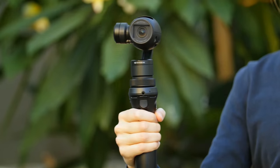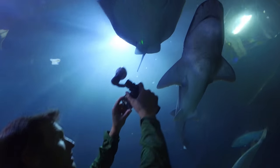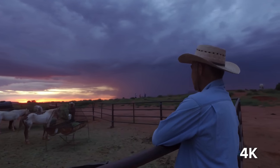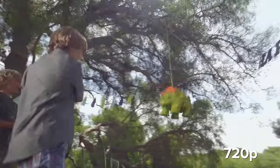DJI's smooth track technology anticipates how you want the camera to move and adapts to the most subtle movement. Along with 4K resolution, the Osmo can also shoot in 1080 and 720p in a multitude of frame rates.